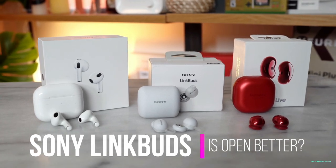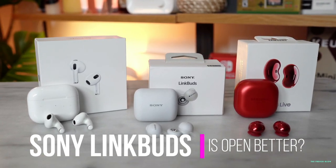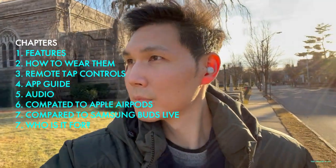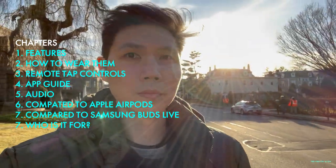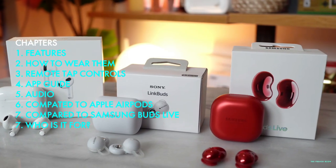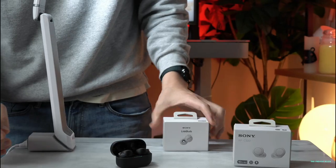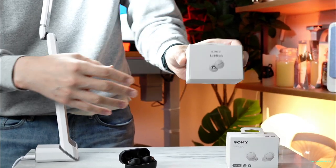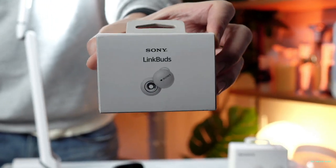Let's talk about the Sony LinkBuds. These are the new earbuds from Sony. They're different in their overall design — they're not going to look like your 1000XM4s, your 1000XM3s, or even your WFC500s. These are going to be a new departure from Sony into a new frontier, which are open earbuds.